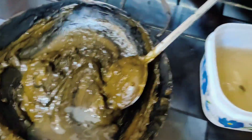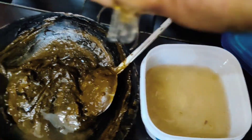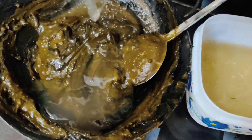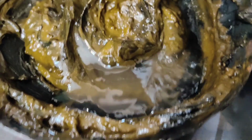I have a flaxseed gel here. I am going to add this. When I add this, the hair becomes smooth and shiny, soft and silky.